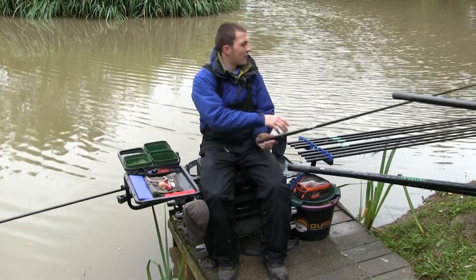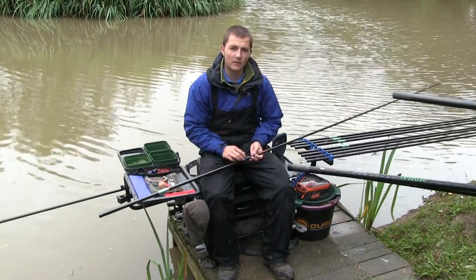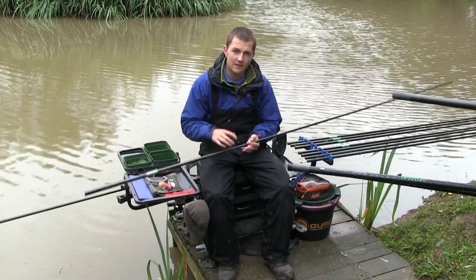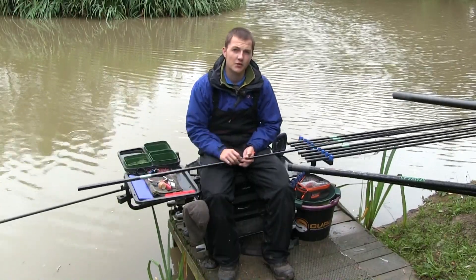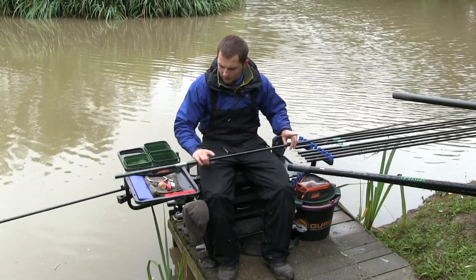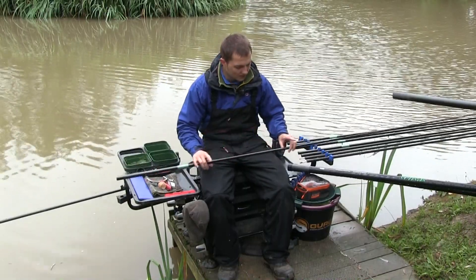To kick off the peg, I'm going to feed a small pot full of six mils then loose feed over the top - creating a little bed of bait to get the fish in, then starting to loose feed and work out what depth they're happy to sit and feed at. I'm going to try and cover the water column as best I can.